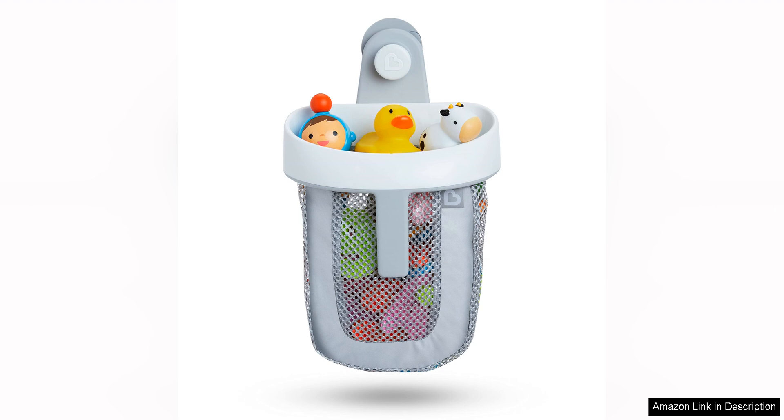Overall, the Munchkin SuperScoop Hanging Bath Toy Storage with quick-drying mesh in grey is a practical and well-designed solution for bath toy organisation. Its quick-drying mesh material, easy-to-use scoop design, and generous storage capacity make it a standout choice for parents looking to keep their child's bath toys neat, tidy and dry. I would highly recommend this product to any parent looking to streamline their bath time routine.